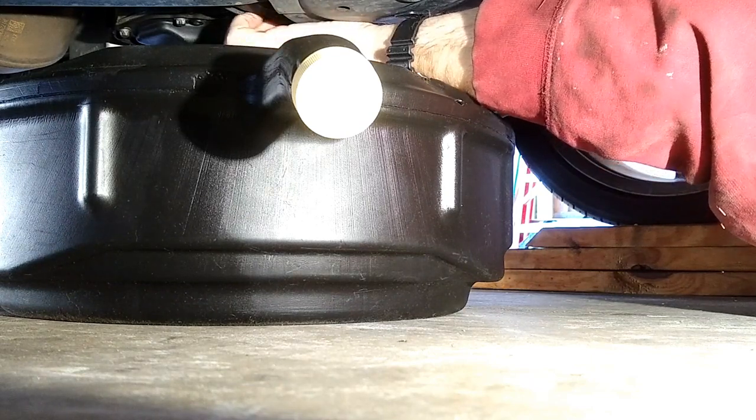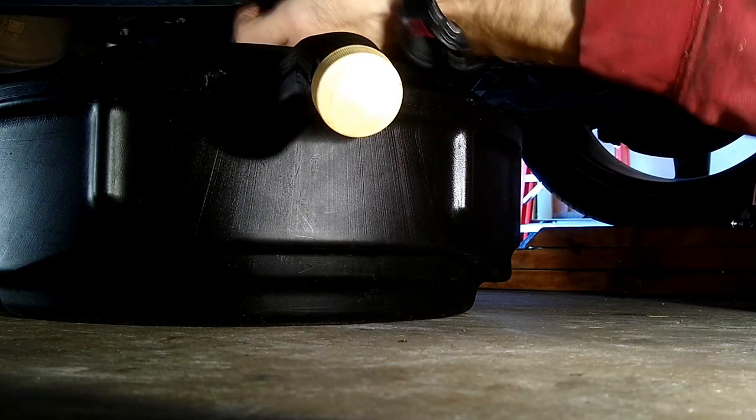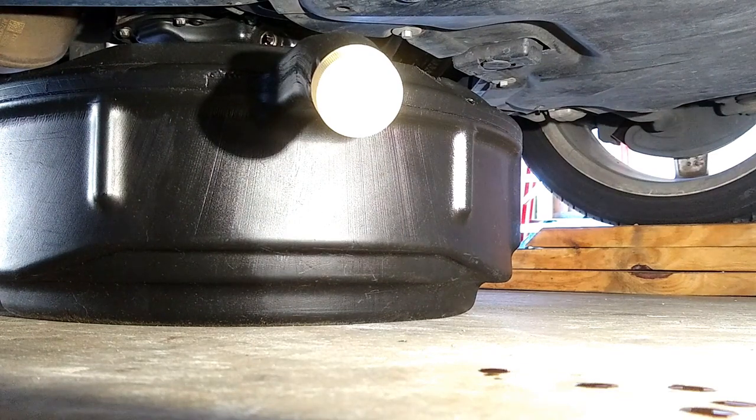Once it starts draining, I will loosen the oil fill cap up top just to allow it to breathe and drain a little easier — that was told to me long ago. You might get a little dirty — that's fine, wear gloves if you like. Once you have your drain plug out, you can just wipe it down real good before you reinstall it.